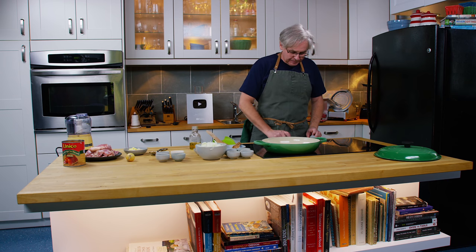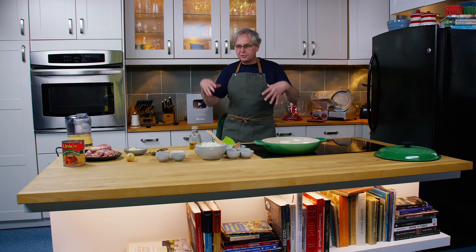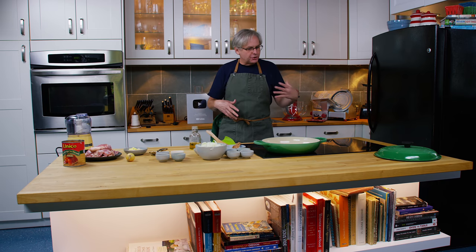Welcome friends, welcome back to the kitchen. Today I'm going to do a riff on a chicken curry.